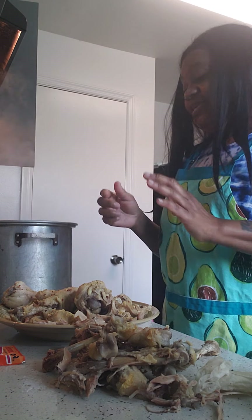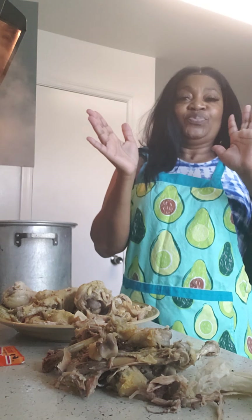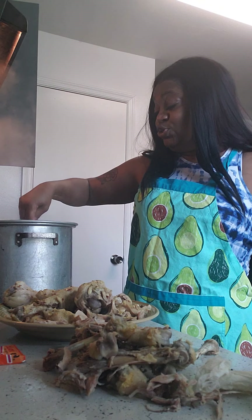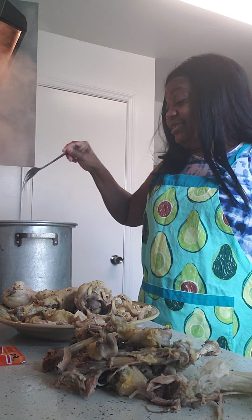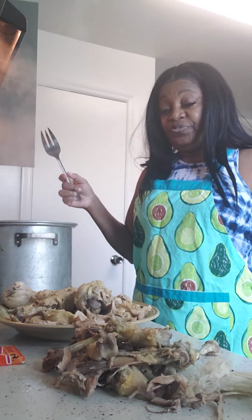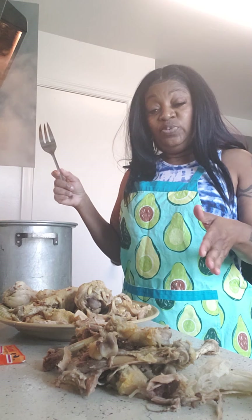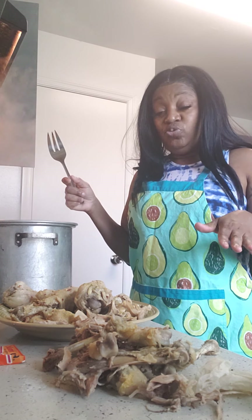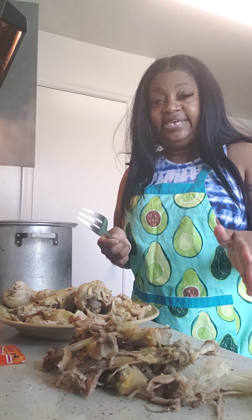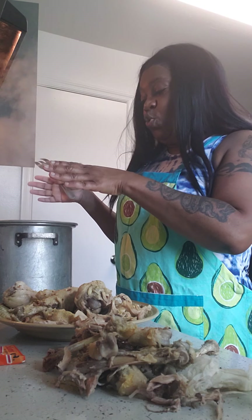Hello everyone! I'm here today to show you how I'm making my homemade chicken soup. I decided to do a chicken soup even though I'm mostly doing liquid soups, but my family is coming over — my son — and they love soup, so I decided to add some chicken to it.